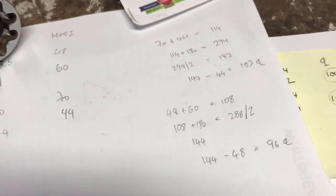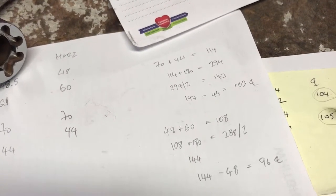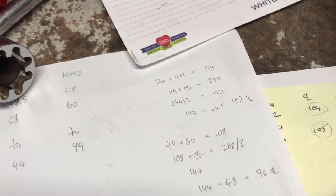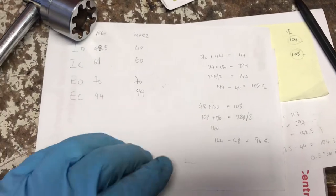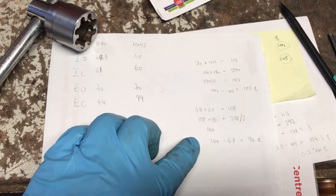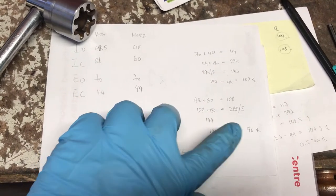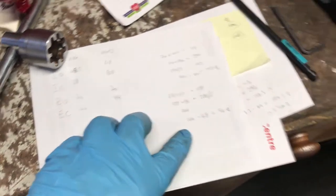144 minus 48 equals a 96 degree centerline. So I've advanced the intake centerline by 8 degrees and retarded the exhaust by 2 degrees. We're at 103 degrees centerline for the exhaust and 96 degrees centerline for the intake. You can go as extreme as 94, but I'm not going to do that because I'm only running steel conrods.